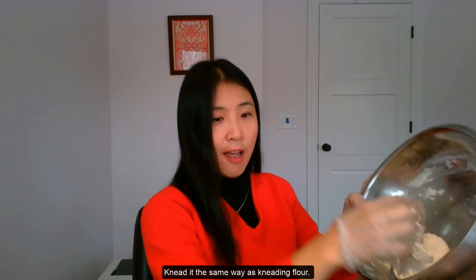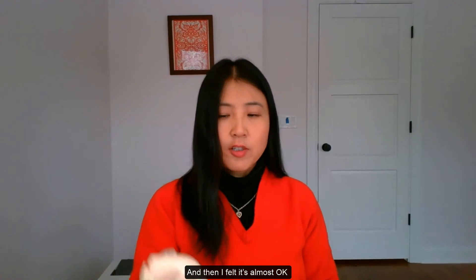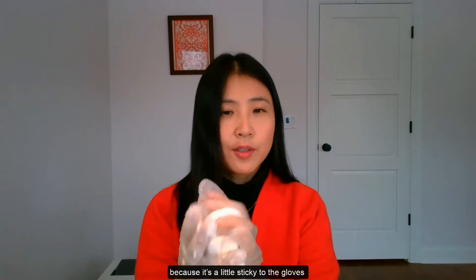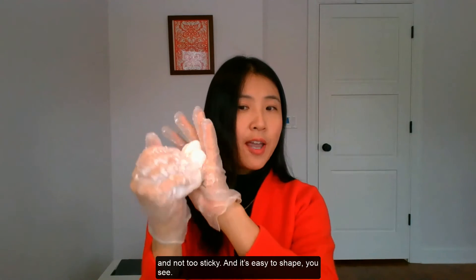Kneading is the same as kneading flour. I feel it's almost okay because it's a little sticky to the glass — not too sticky, and it's easy to shape.